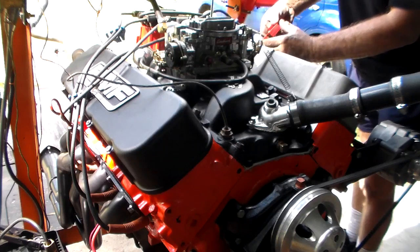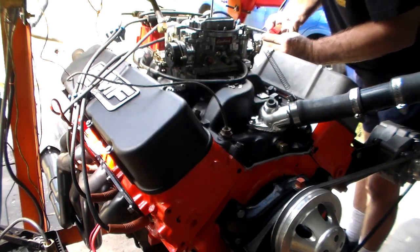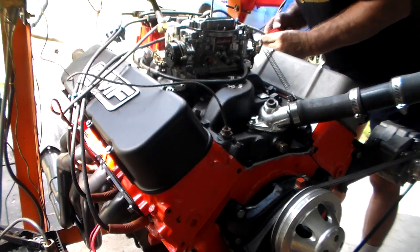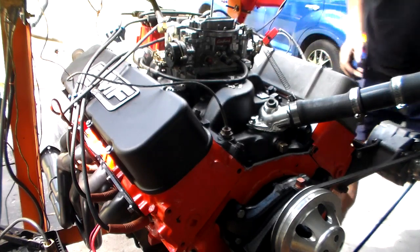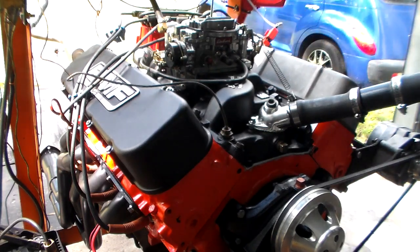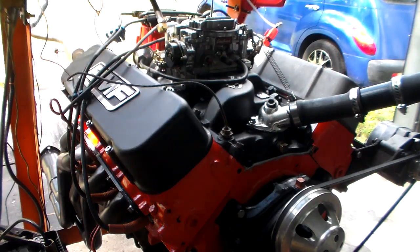We'll come back when I go to start it up. Like I said, I'm gonna let the intake seal a little more. I've got a little bit of gas — I don't want to mess with my timing light here. We'll come back and see how she fires on the first shot.